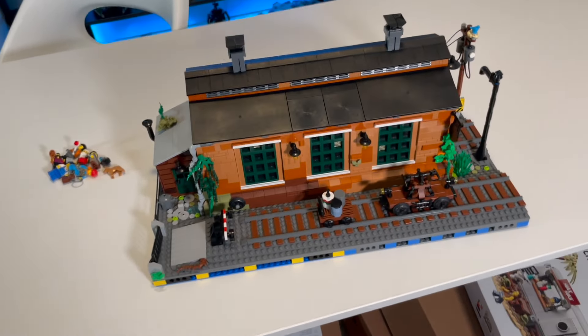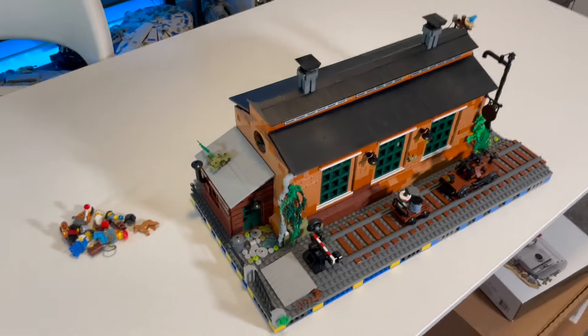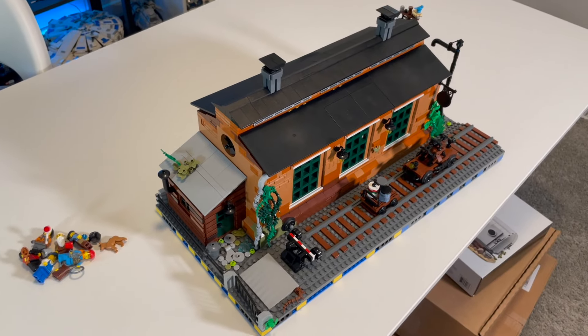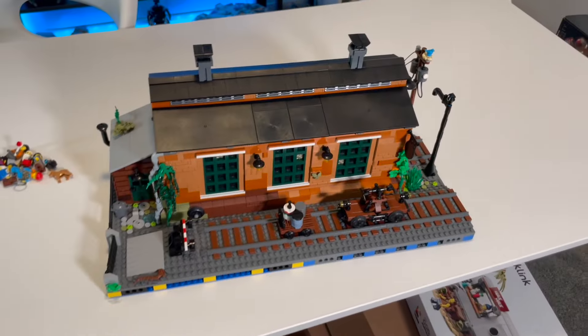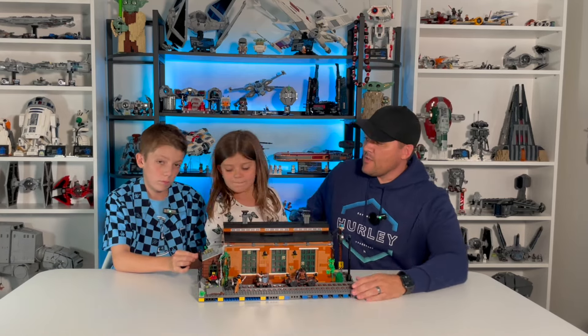I think it looks really cool with lots of playability — lots of cool features you can integrate into a city and use for playable functions with your different train sets. I can't wait to get it into our city. We're definitely going to have to expand and add a train, and we intend to do that very soon.